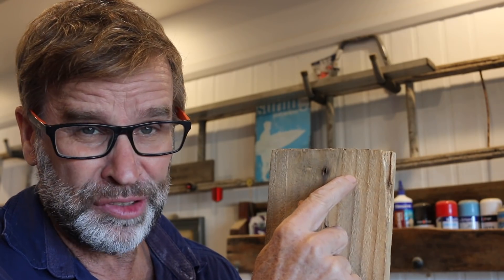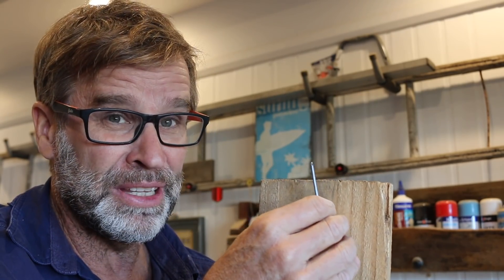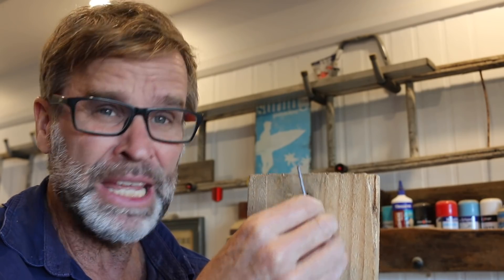Driving in a nail close to the end of a piece of wood is notorious for splitting. So we can fix that by simply altering the head of the nail. And by using this in conjunction with pre-drilling, you're guaranteed a split-free future.